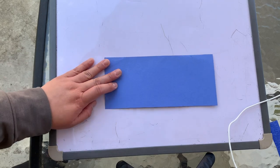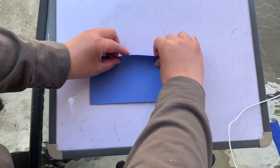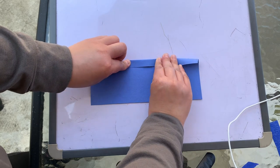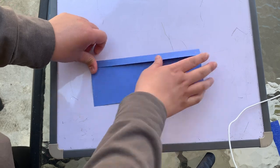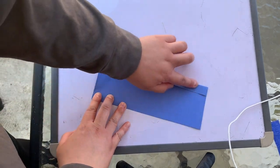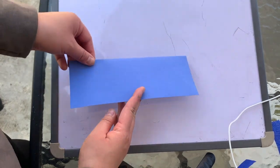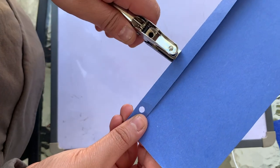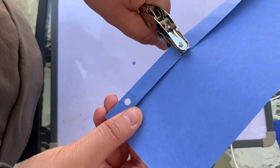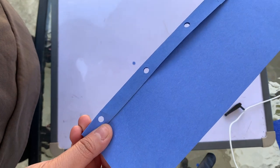Now I'm going to begin by building the top portion of my wind sock. I'm going to take the top part of my construction paper and fold it downwards about one and a half centimeters long. Now with the flap folding towards you, I'm going to take a hole puncher and hole punch holes right along the strip.